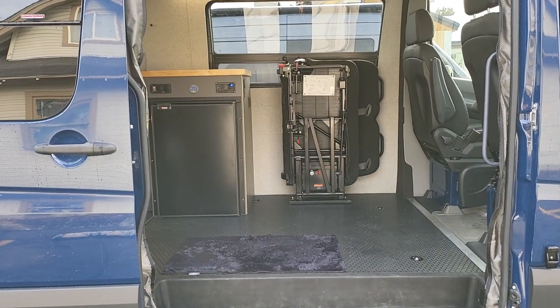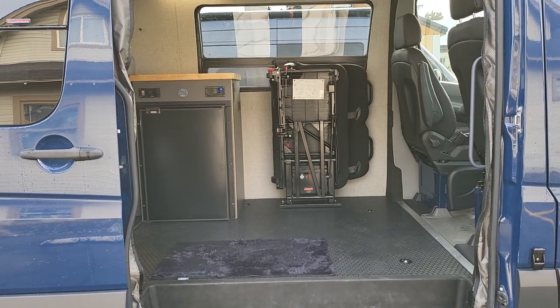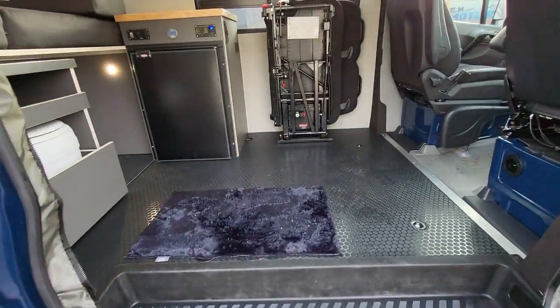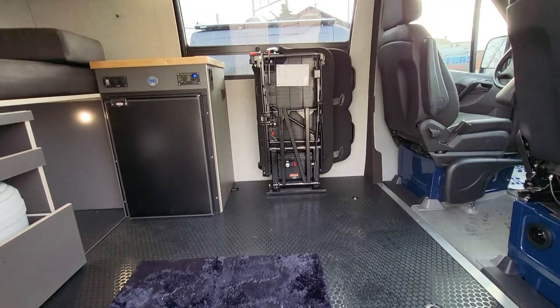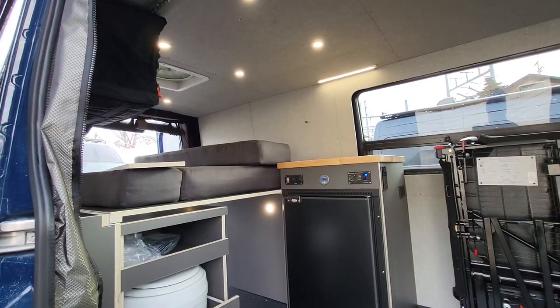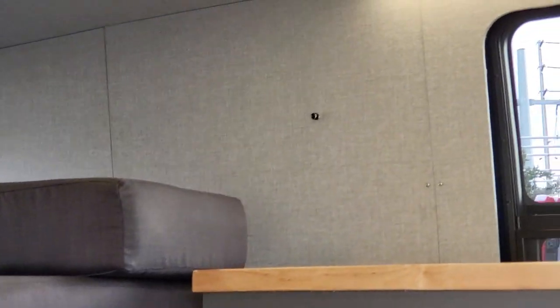There's a flip-up seat that stows nice and tight against the wall to free up space in the van. We love using those if you need to haul passengers. And we have some task lighting on a dimmer right here.